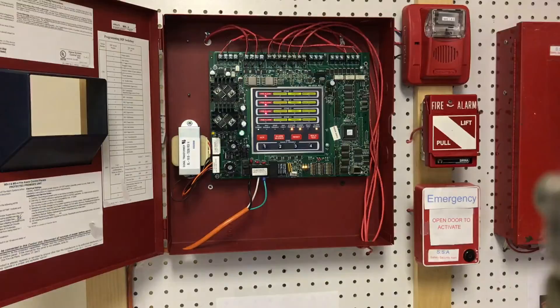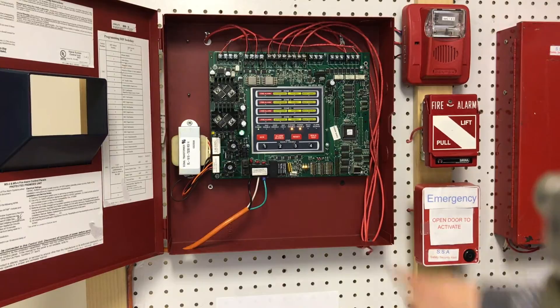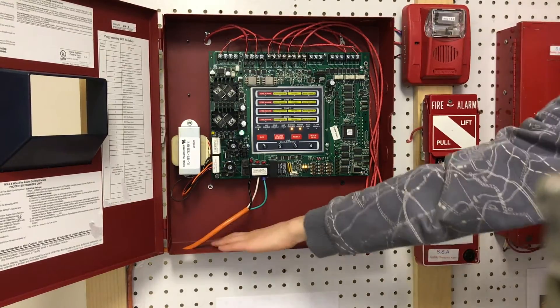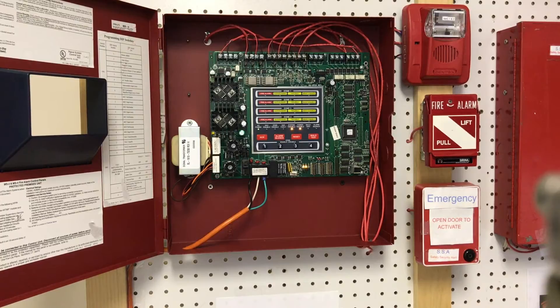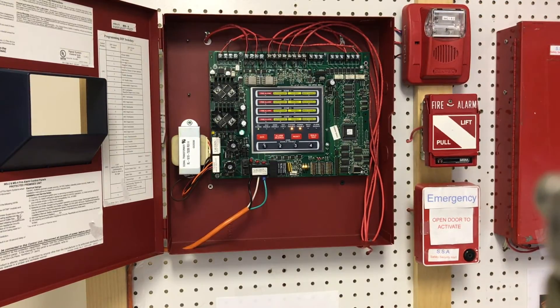Now what we're going to do is go ahead and reset the system and wait for the battery trouble to come up. I forgot to mention why the ground fault trouble is here — that's because when you're wiring the relay with the non-resettable power, it's kind of like a hack, but it doesn't cause any damage. The panel thinks that it's a ground fault because of the way that I wired it, and that's how it's supposed to be done. Again, all FPL.